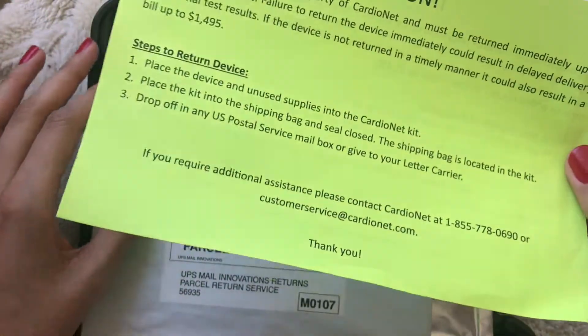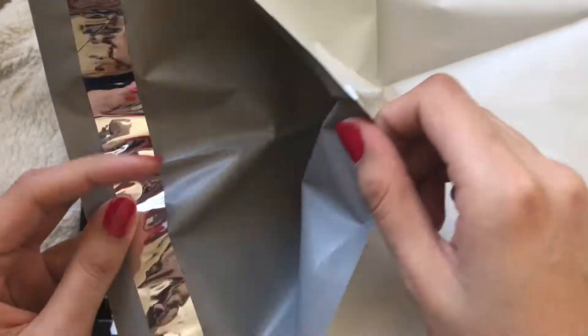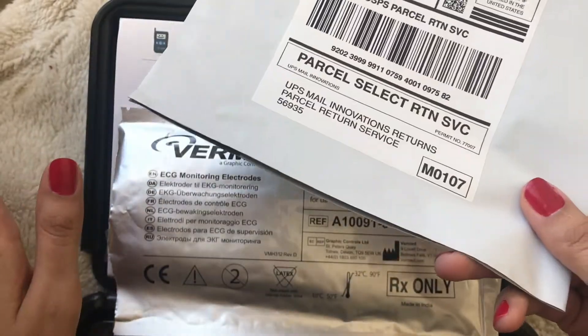Your cardiologist will most likely not take the equipment back from you — you'll have to mail it in. There is a return bag provided; you just place the entire box and any unused equipment into the bag and mail it back to them.